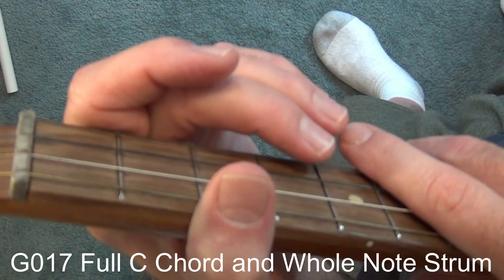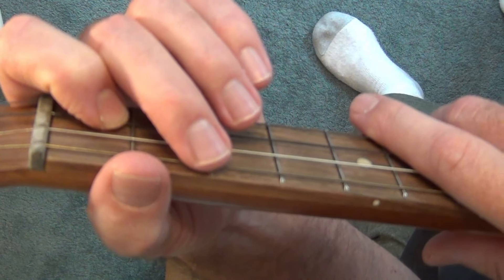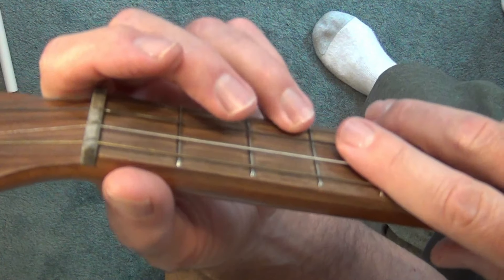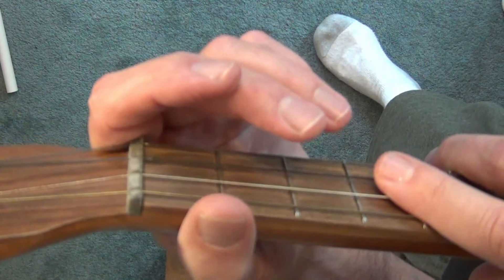Hi everyone. In this lesson we are going to add a note to our C chord and we're also going to learn about a new note value called the whole note. I've got my baritone ukulele today, tuned to the open strings E, B, G, and D — no capo. If you have a guitar, put the capo on the second fret and tune to those same strings.